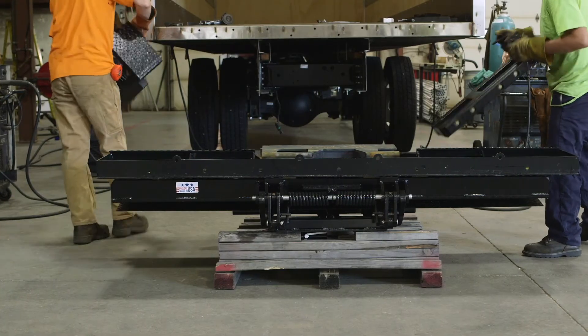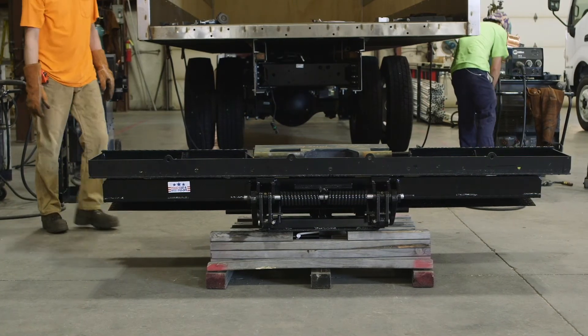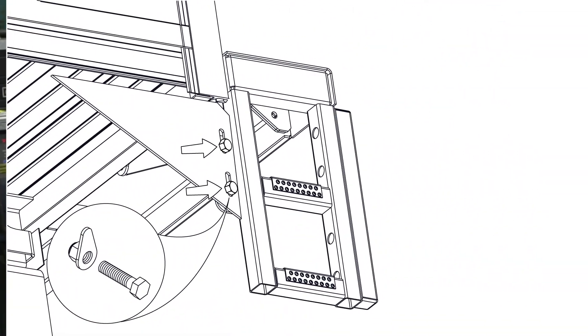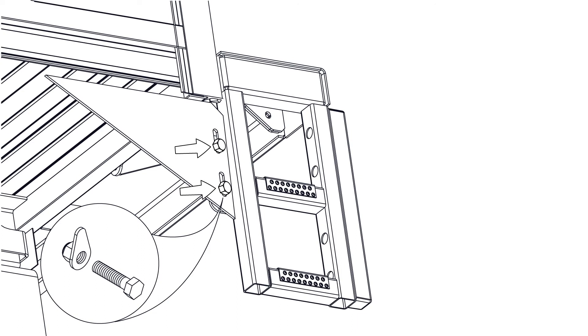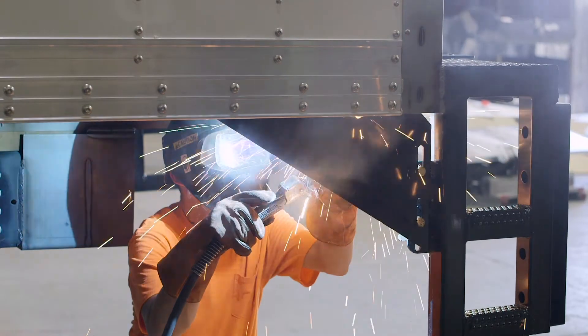Bolt the dock bumpers to the floor extension. Bolt the side gussets to the dock bumper and weld them to the truck body. If welding them to the truck frame cross members, make sure the gusset spans at least three of them.